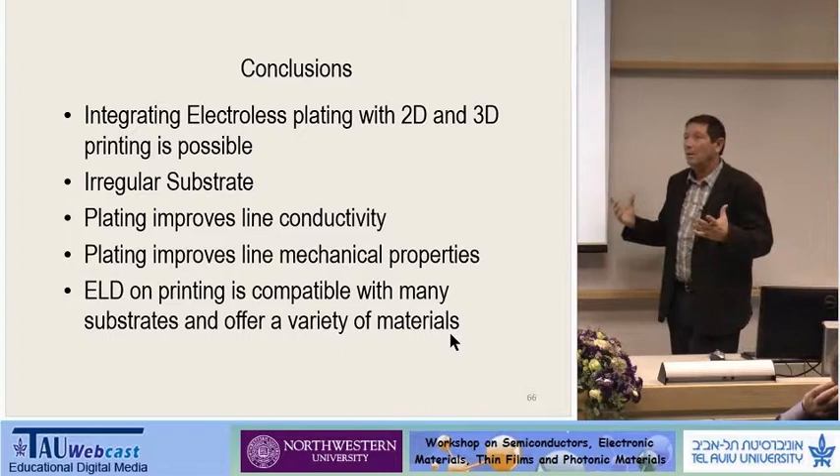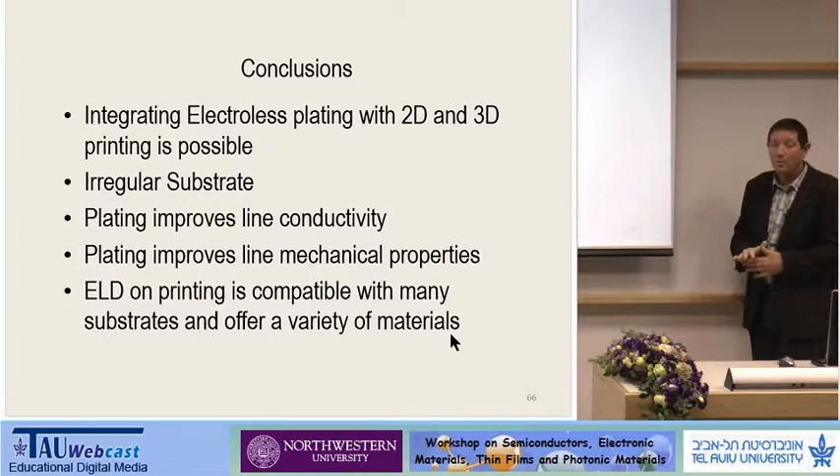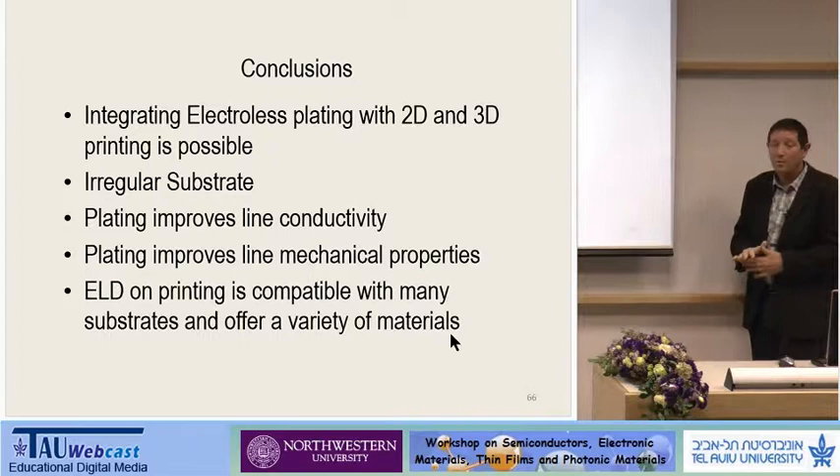So conclusions are very simple: electroless plating can be done, it can be combined with printing, and you can combine it with many other techniques. Thank you.